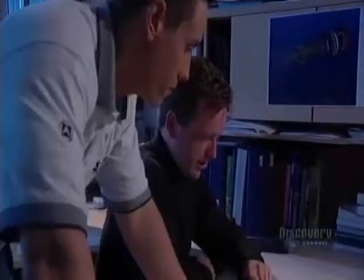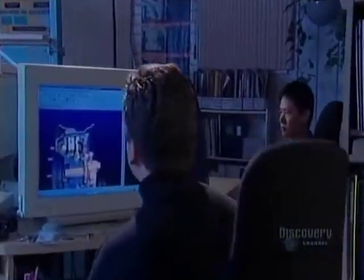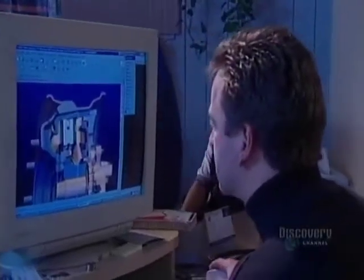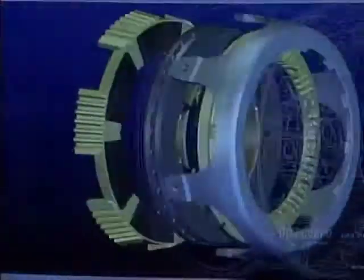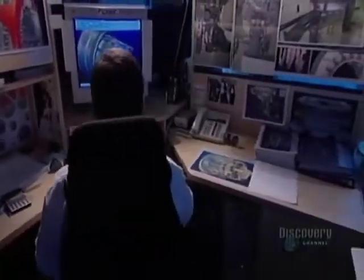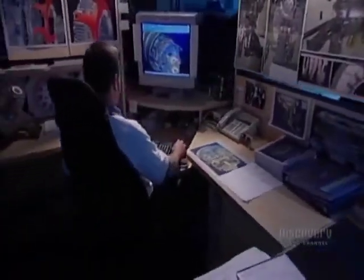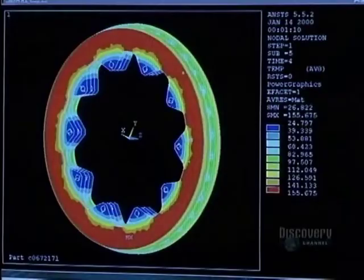It all starts on the monitor screen with computer-aided design. This powerful software creates objects in three dimensions which can be virtually manipulated. They then proceed to digital analysis, where digital models are submitted to repeated braking to verify that the parts conform to design objectives. The software verifies changes in heat, the effects of vibration, and resistance to breakage. The right choice of materials is critical.